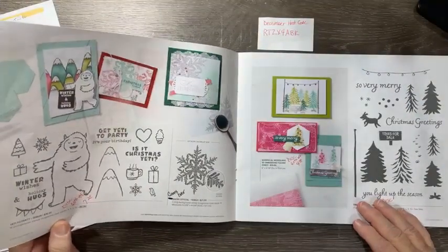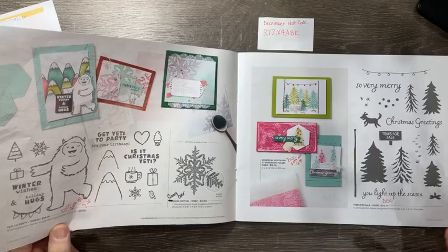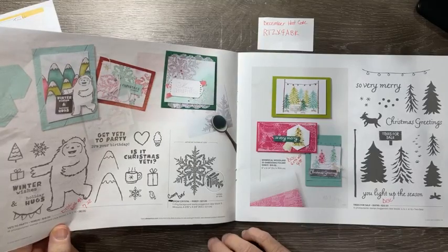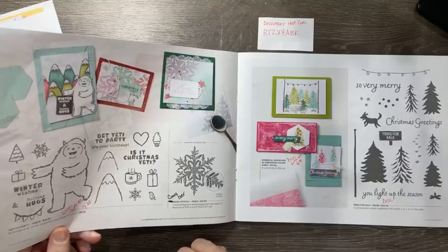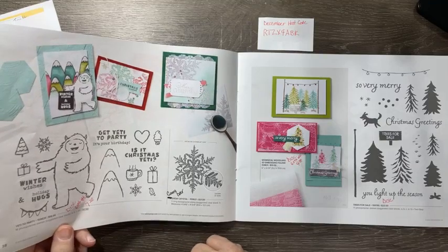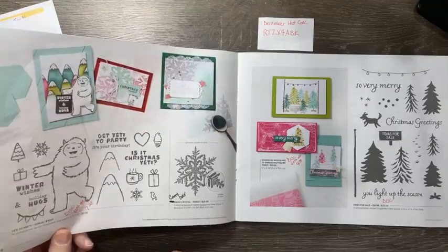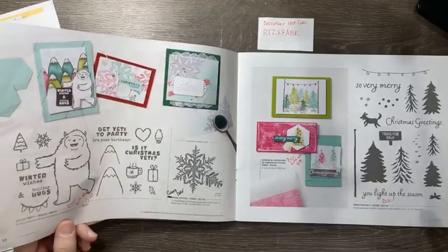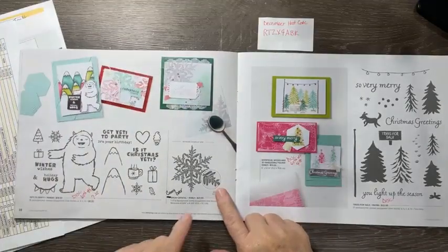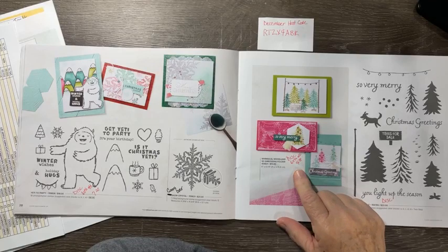The Yetis are discontinued; the stamp set is 60% off at $7.20. In the clearance rack they had new stuff added — dies that go with stamp sets already in the main catalog: the yetis, apples, piggies, and flowering stems. Those dies are on the clearance rack, so if you wanted the yeti set and didn't get it, you can get it now for $7.20 and get the dies discounted in the clearance rack online. The little snowflake background is carried over. The Whimsical Woodland 3D embossing folder is 60% off at $4.